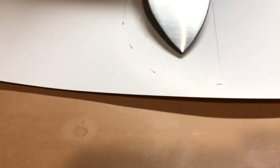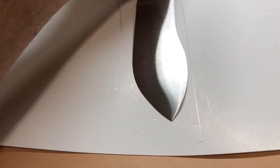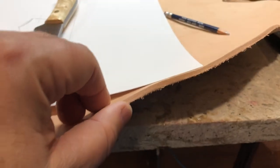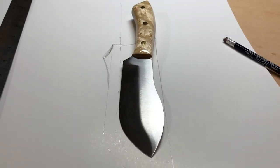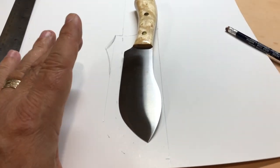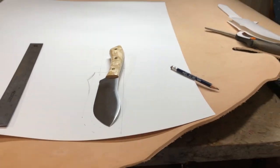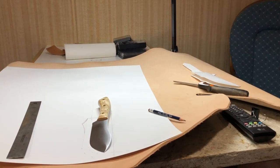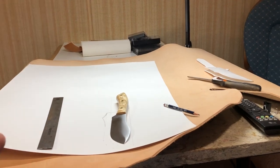It took me forever to commit myself to actually cut leather, because leather is expensive, and thick leather is even more expensive. So it took a lot of commitment to draw a sheath, cut it out, and commit myself to cutting it out. And after I did the first sheath, I was okay. But I guess the fear is, I'm on a budget here, and I haven't sold any knives.